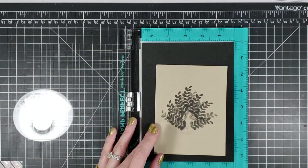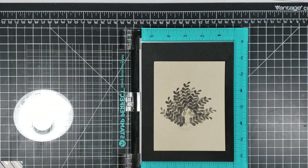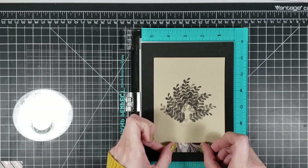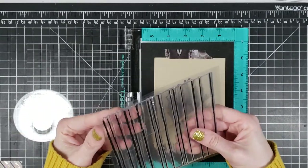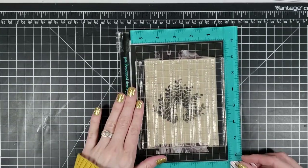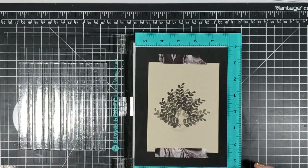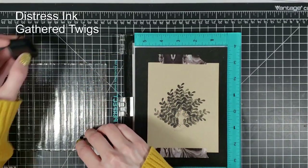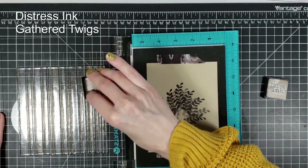I'm going to be using my Stamp Perfect from Hampton Arts — it's similar to the Misti. I got this off of Etsy, so if you're interested you can check there. I also have a Tim Holtz version, but I wanted something a little bit smaller so I went with this Stamp Perfect by Hampton Arts. I really love it. I am a crafty girl on a budget so I'm always looking for the best legit deal — I still give credit due to the artist.